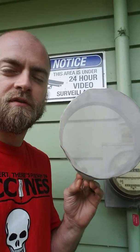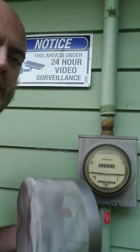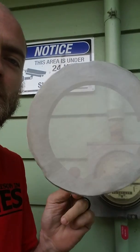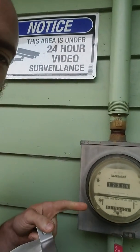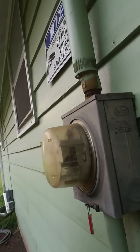Good morning everybody. I wanted to shoot a quick video — this is the most asked question that I get in this group. We have a smart meter shield here, and this right here will eliminate 98% of the RF radiation when your meter communicates. Everyone asks me at least 20 times on every post: what about the radiation going backwards into your house? We're going to address that right now.